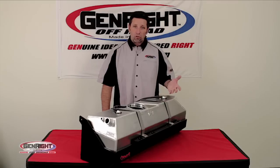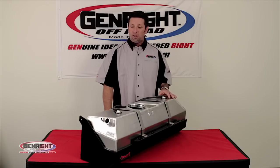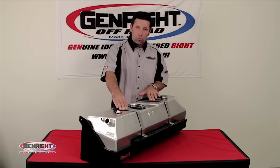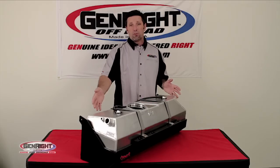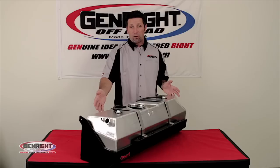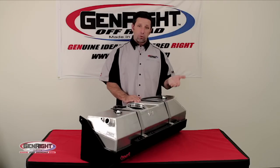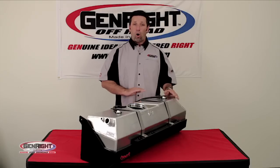Each tank is also fitted inside a matching 3/16ths inch thick skid plate, which has a foam liner to keep the two separated and held in place with two stainless steel straps. This tank is now available with an aluminum skid plate as well as an option. The skid plate has also increased ground clearance by 1 inch and is reshaped to improve the departure angle.